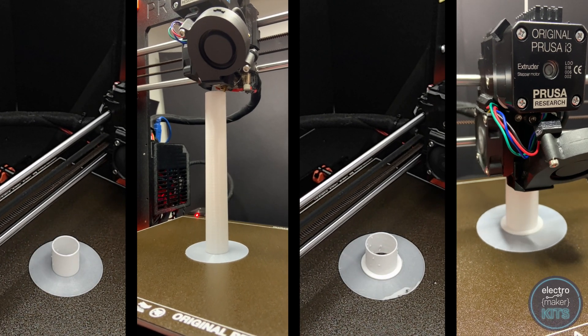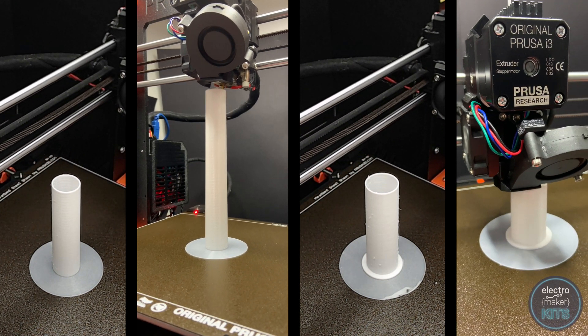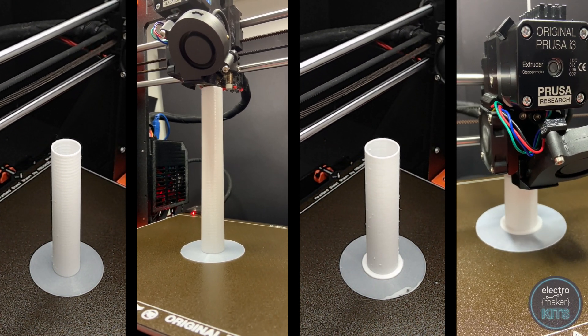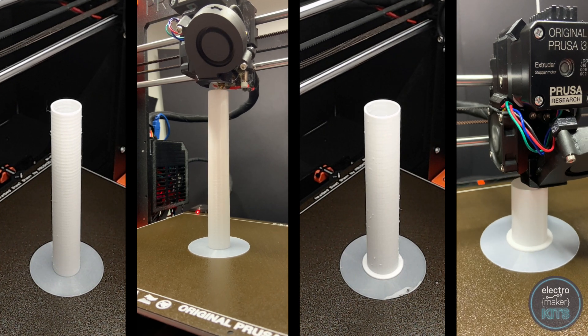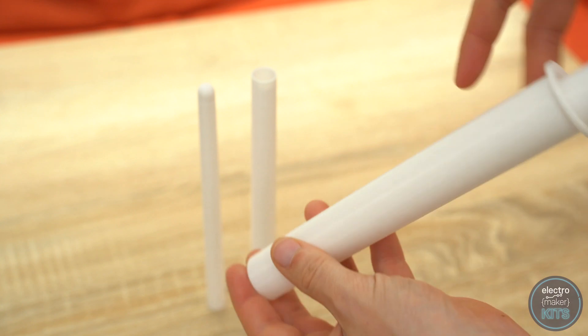Now we can create the extendable sections of the blade. I printed each of the blade sections in a white PLA with a very large brim to help them adhere to the print bed. I chose a layer height of 0.15mm. These can then be inserted one inside the other after removing their brims.